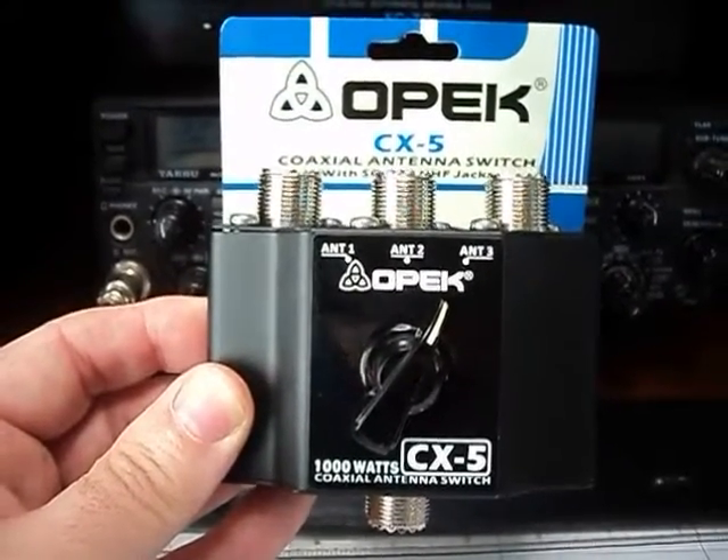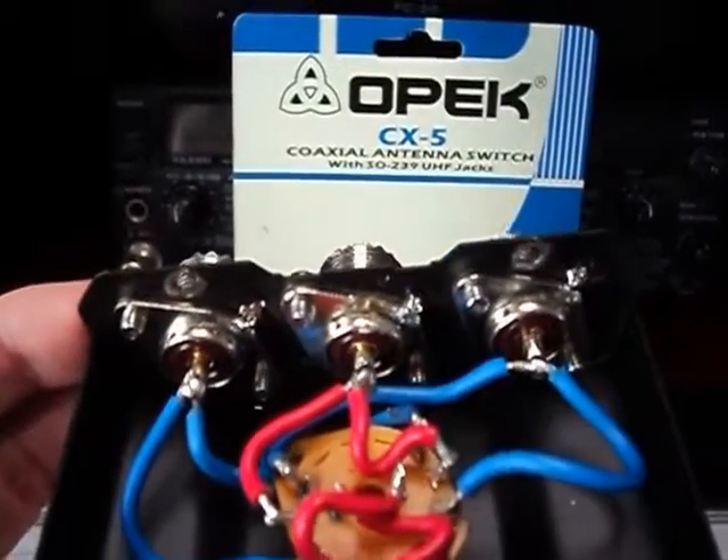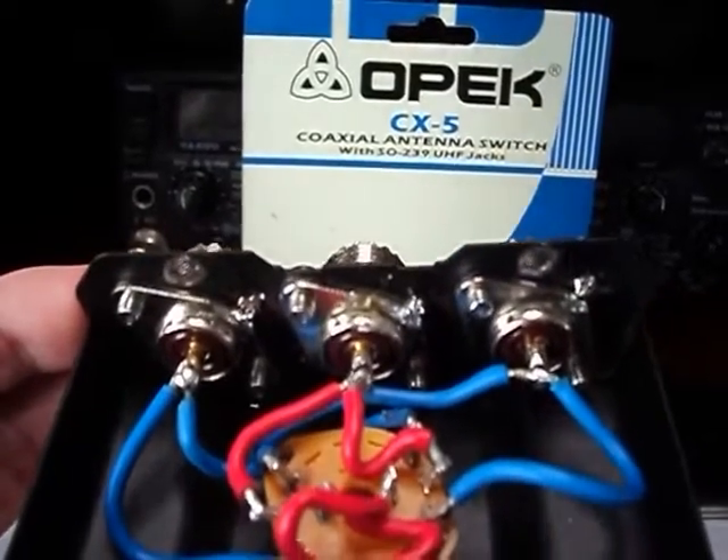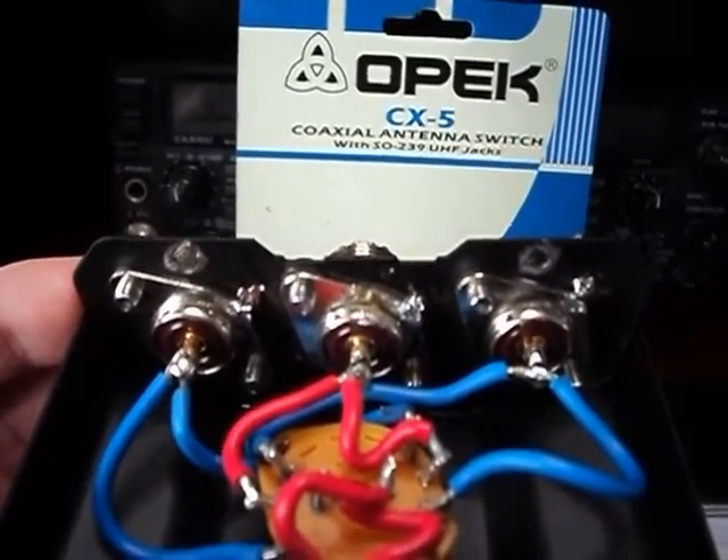I thought I'd better open it up and see what's going on. I opened it up and this is what I found inside — I wasn't too impressed. As you can see, there's just a solder blob between the socket and the casing.